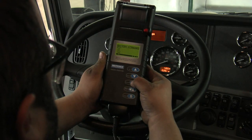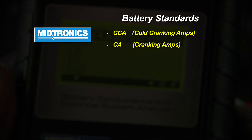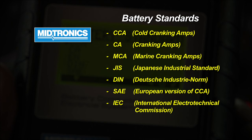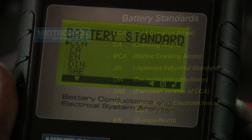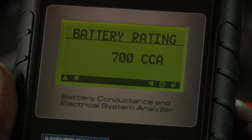By pressing enter, we're going to select the battery rating type, which is CCAs. There are multiple ratings available, but the standard we typically see in the trucking industry is a cold cranking amp rating. All standard battery ratings used in the automotive industry today are also represented in this tool. The batteries in this vehicle are rated at 700 CCAs, so we'll select that.